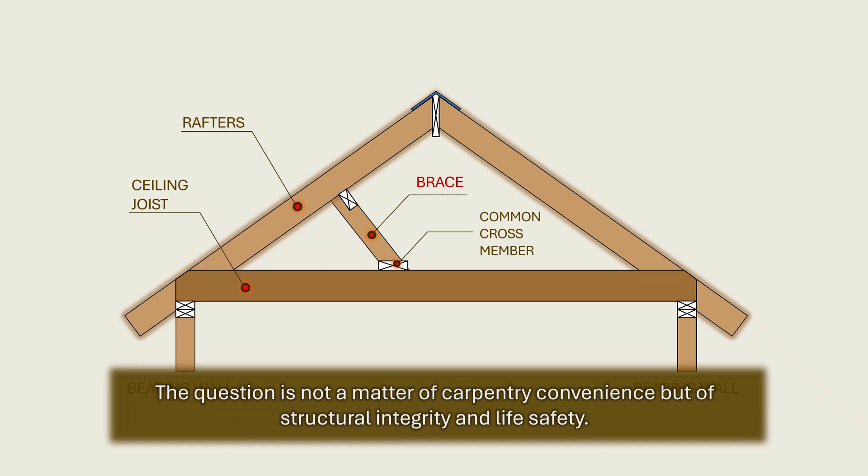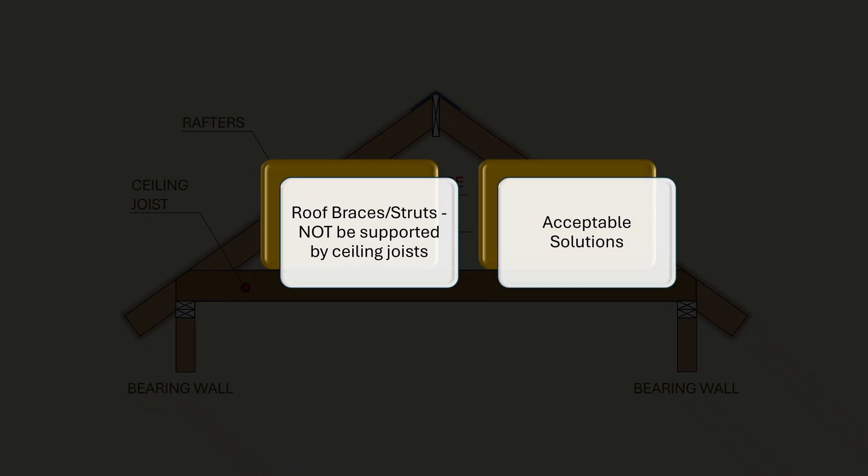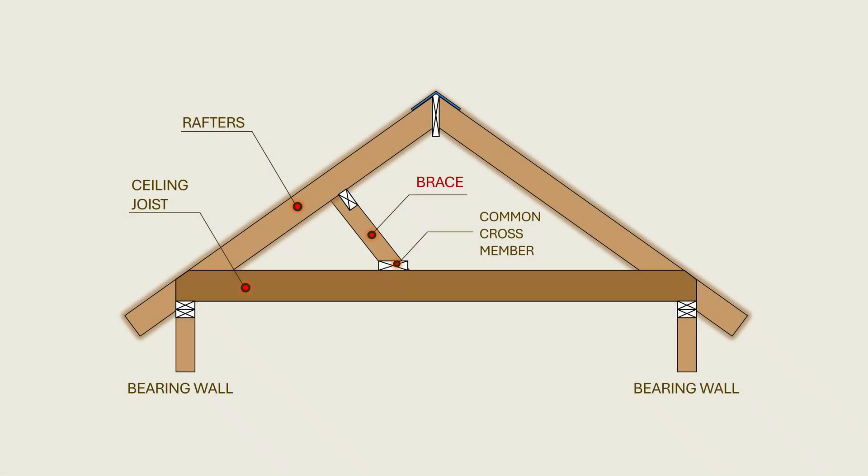In this video, we are going to explore the reasons why roof braces or struts should not be supported by ceiling joists in a strict conventional construction framework. We are also going to explore possible solutions that designers can consider. Please note that this video is not intended to describe the fastener requirements between the braces and roof framing members or braces and bearing walls.